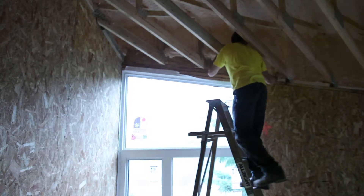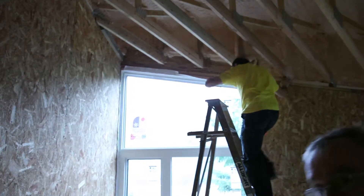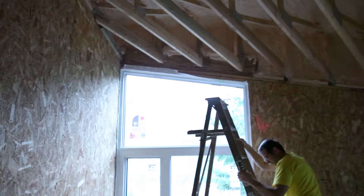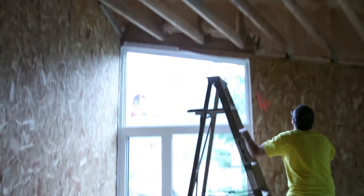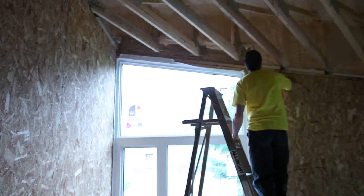Here we see Richard checking the header over the window. This paralam beam connects to the exterior of our building enclosure. Paralams typically are not very airtight. If the end is not entirely encased in the spray foam, it can result in an air leak.